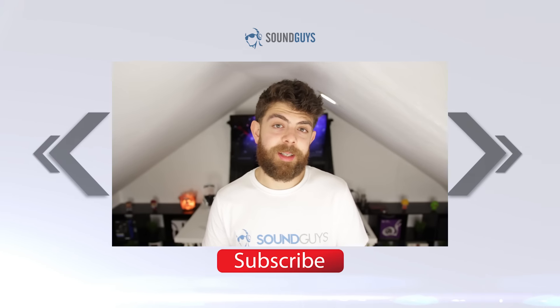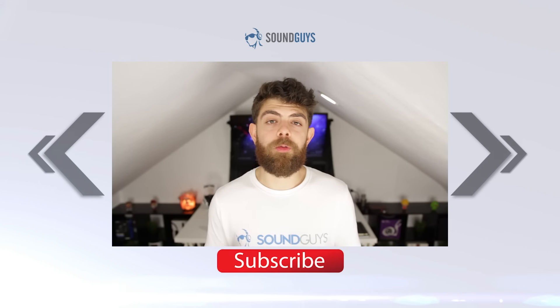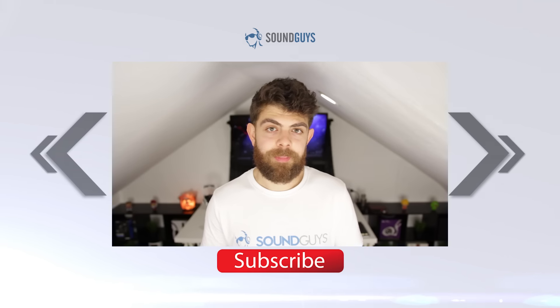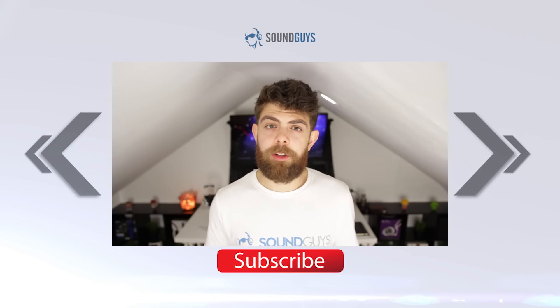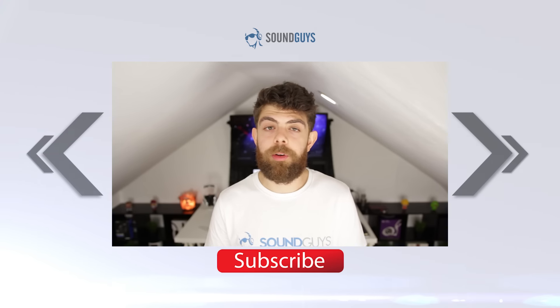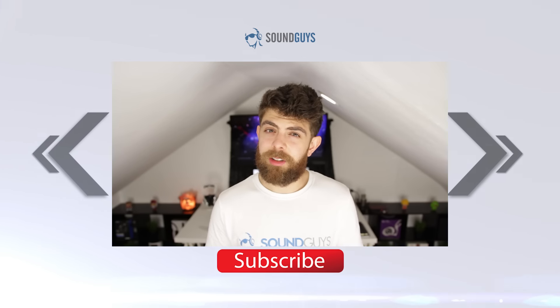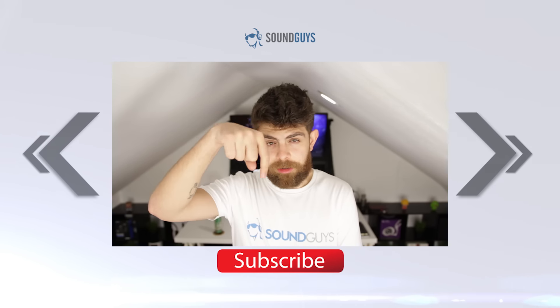And that's it for our review of the Libertone Zip — thanks for watching. If you want to know more about this particular speaker, you can check out the full written review over at SoundGuys.com. While you're here, make sure to subscribe to the YouTube channel if you haven't already, and sign up to our monthly newsletter so you can stay up to date with all the newest reviews and audio news here at SoundGuys. That's also where we do our monthly giveaways, so you might want to do that. Links to all of that down there in the description.